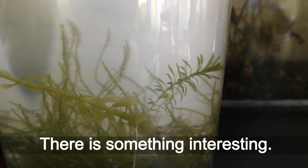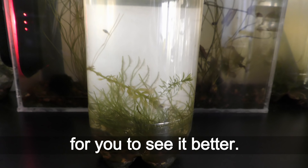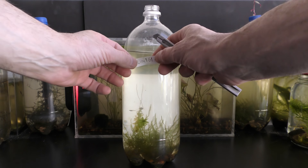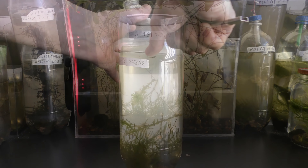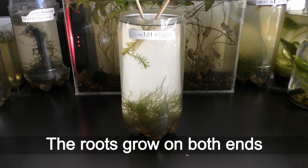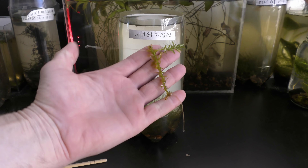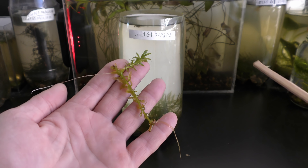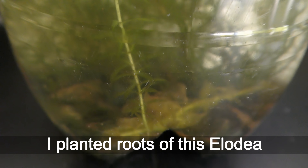There is something interesting — I need to open the aquarium for you to see it better. The roots grow on both ends of the old LED. I planted the roots of this old LED into the gravel.